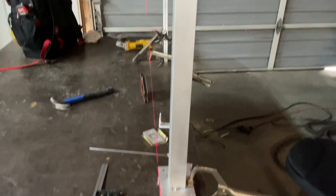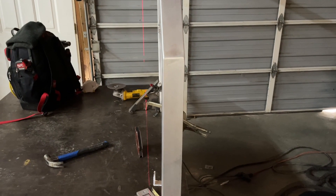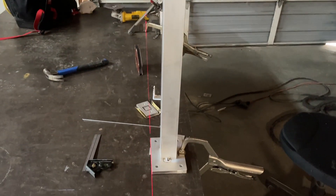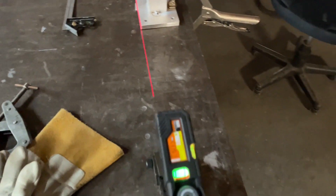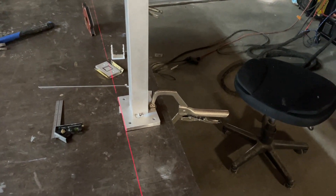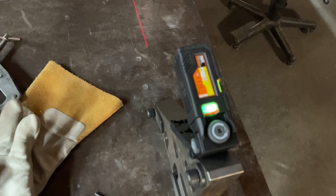I'm just trying it out to see how it does for lining things up and squaring things up. Right now just working on a handrail. Does not work well outside — had a construction job yesterday, couldn't see it at all. It's not an outside laser, which is understandable, but for 40 bucks it's pretty decent.